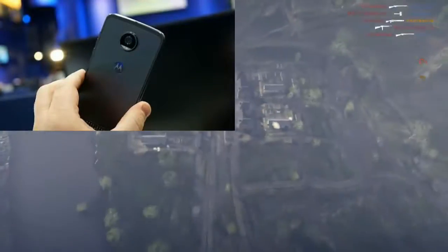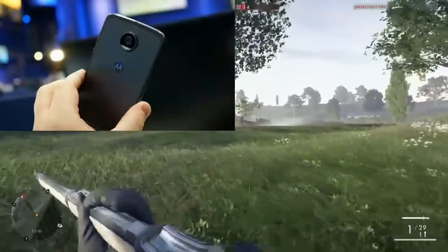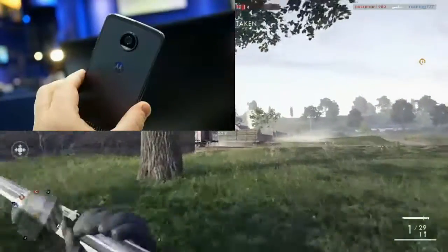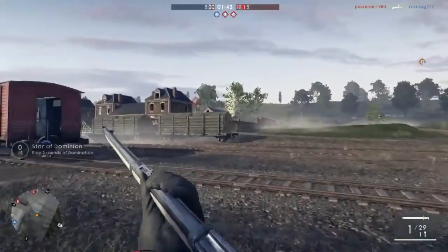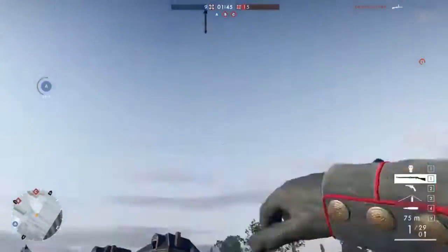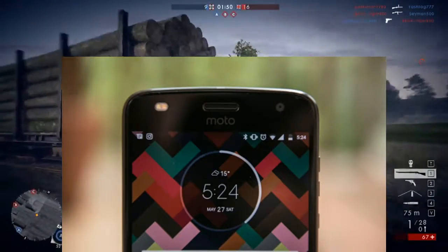If you talk about Moto Mods connectivity, it has those connector dots at the back, so you can connect any Moto Mods — the same mods you had for the Moto Z Play are also compatible with the Moto Z2 Play.